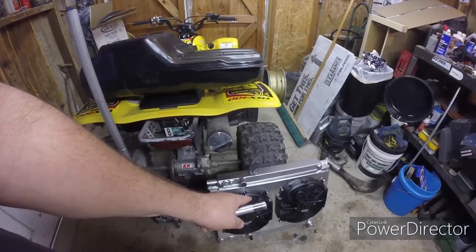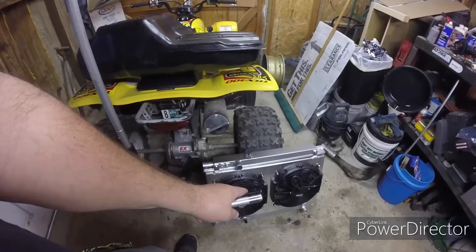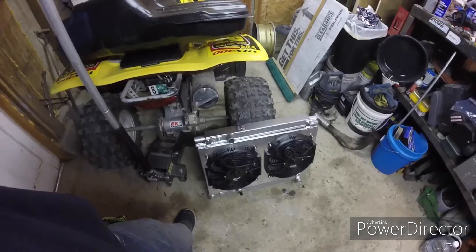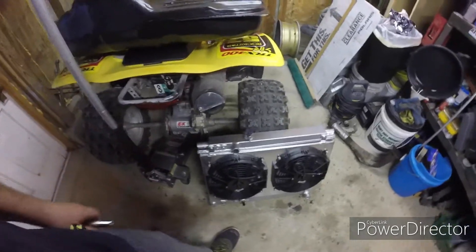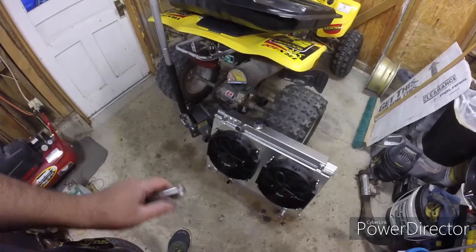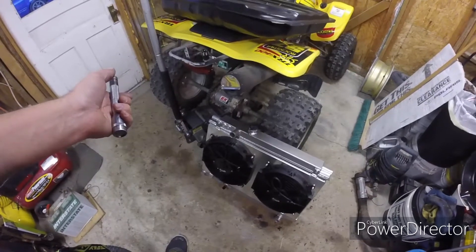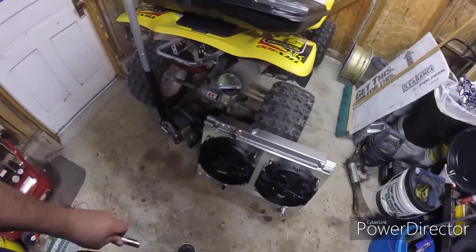I also ended up picking up a triple-core radiator for the Supra — mine's pretty junk so I'm going to replace it. It's pretty massive. I basically went with this because it was cheap; I got it for $150 off Facebook, so not bad.